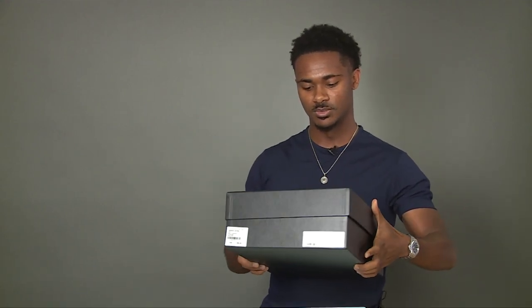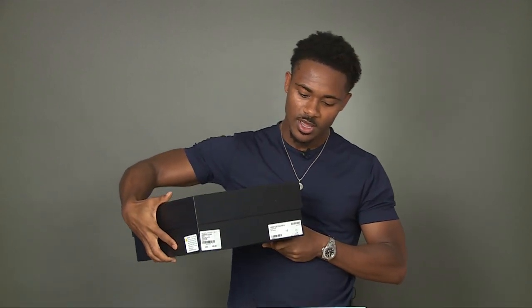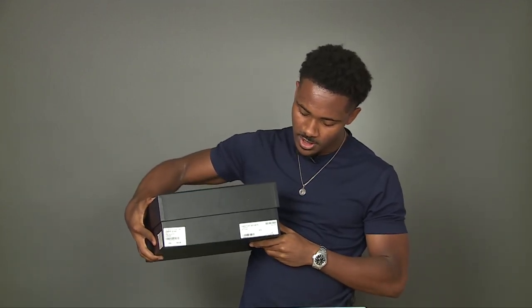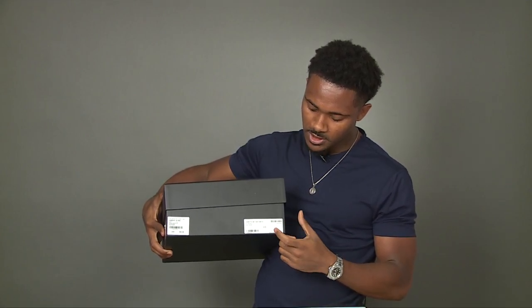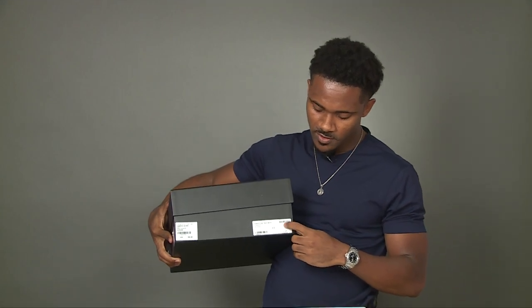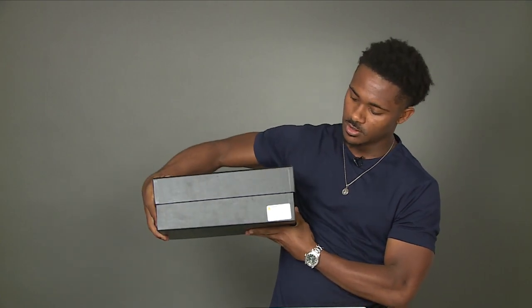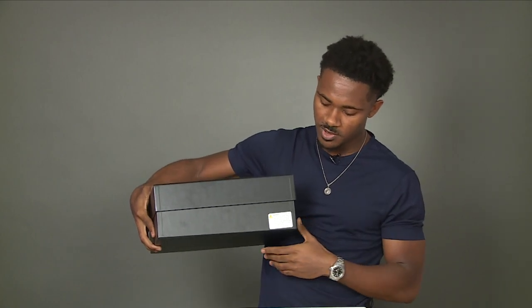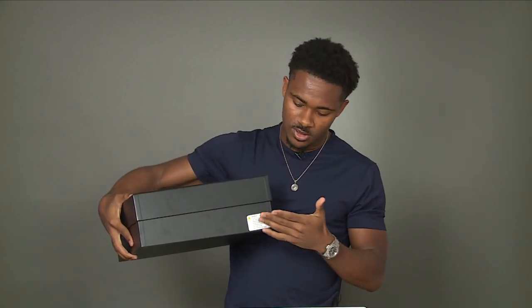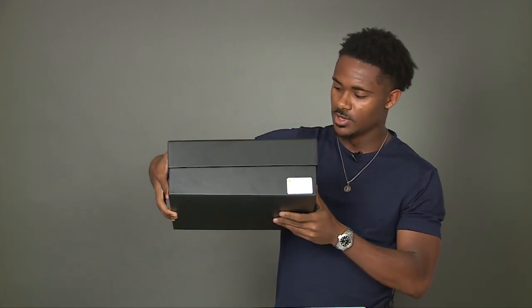As we get into the boots, this is the box they come in — Saint Laurent logo right here, again very nicely well made. The box comes with the serial number, the size of the boot, and a picture of the boot in this corner. There's also a price tag and a warning about any chemicals that may have been around the boot during manufacturing — something certain stores are required to make you aware of when purchasing in certain states.